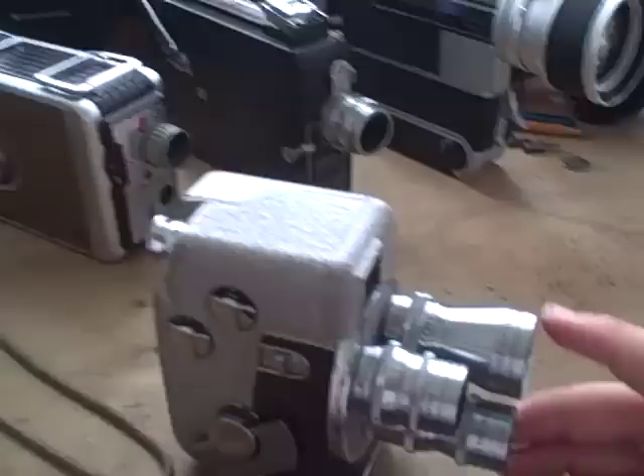I can start with this one — I got it in Italy in 2006. It is a Revere B63, the 3 being the number of lenses. It is a turret camera. This is a wide angle lens, a standard everything lens, and this is a bit of a telephoto lens.